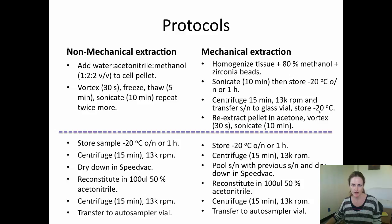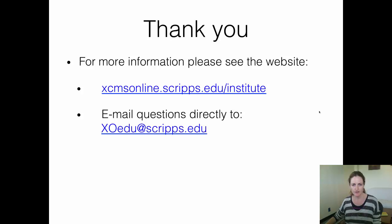Both of these extraction protocols are shown here and you can see they just differ slightly by their first extraction method — either non-mechanical or mechanical. You can see both of these protocols on our website and please email us directly with any questions. Thank you for your attention.